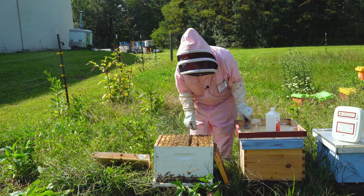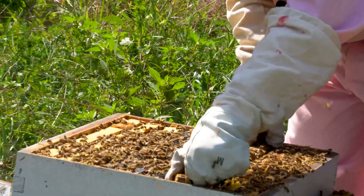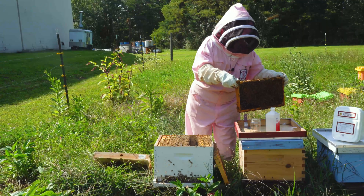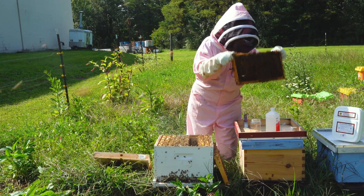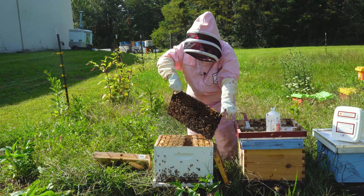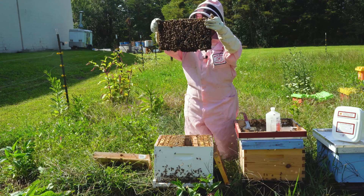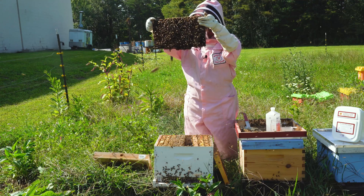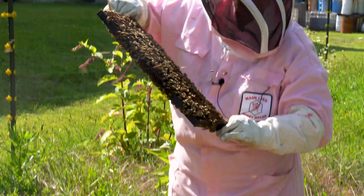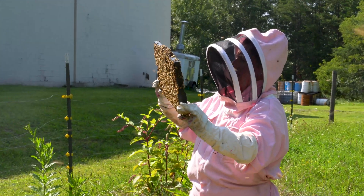You just have to be very careful as you don't want to accidentally roll the queen. So you want to lift up the frame and then give it a good shake onto my telescoping cover. We don't want to accidentally include our queen in an alcohol test for the mites.